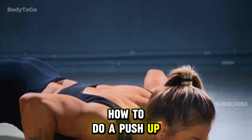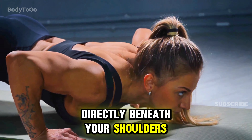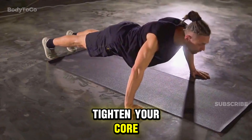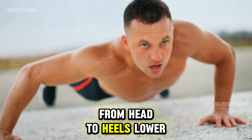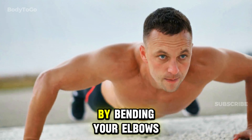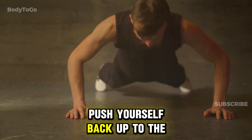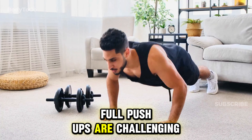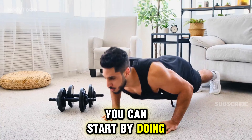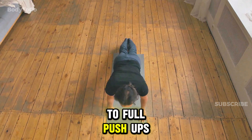How to do a push-up. Start by placing your hands on the floor directly beneath your shoulders. Tighten your core and keep your entire body in a straight line from head to heels. Lower your body towards the floor by bending your elbows while keeping your back straight, then push yourself back up to the starting position. If you're a beginner and full push-ups are challenging, you can start by doing them on your knees. As you get stronger, progress to full push-ups.